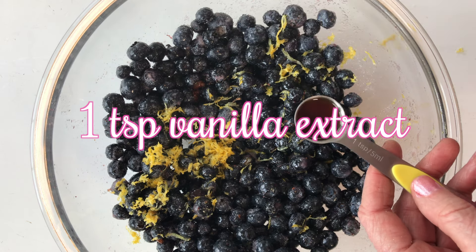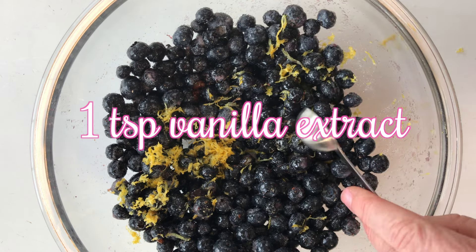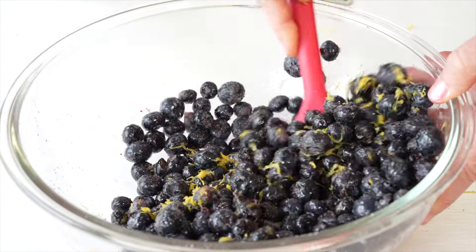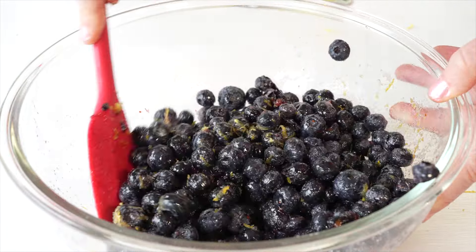Let's mix that vanilla in and now let's set our blueberry mixture aside.